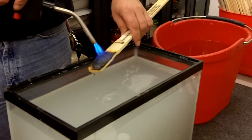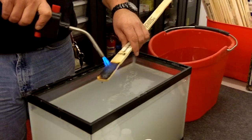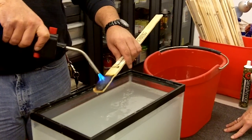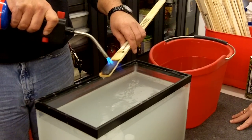We extinguish the fire, and then we try to reignite it. How long will it last? It'll start evaporating eventually, but we can sit here for at least a good ten minutes before it'll start burning again.